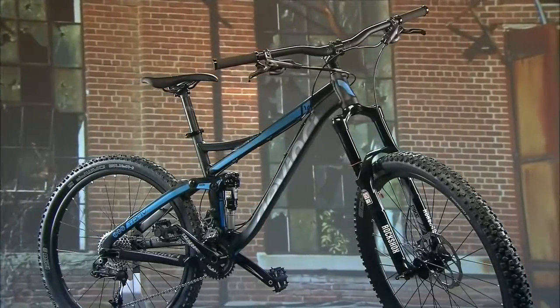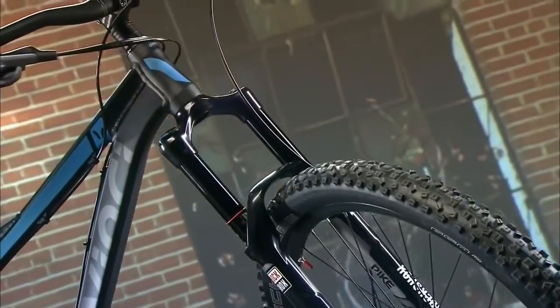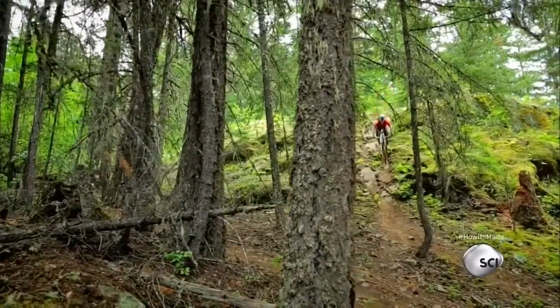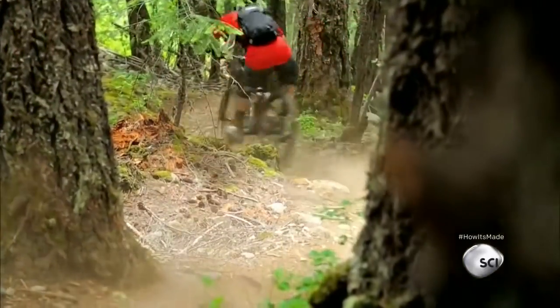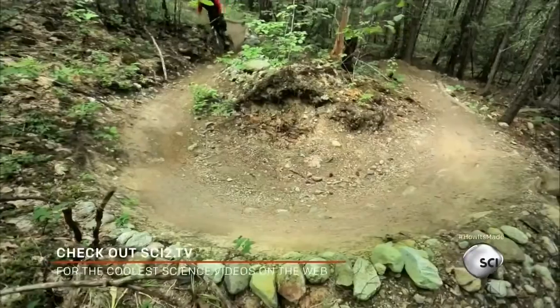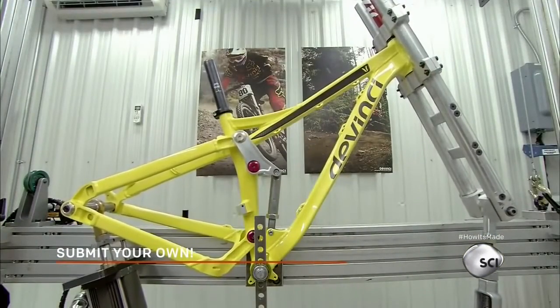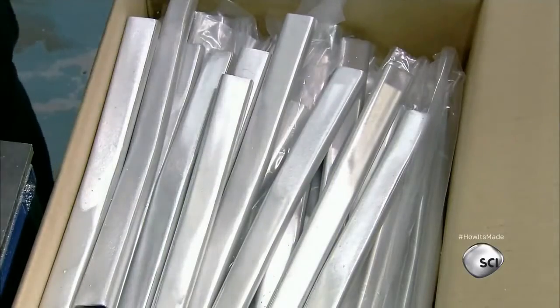Look at this fucking bike. Today on How It's Made, we're gonna learn how to make some bikes, so let's head over to the factory. Wait, this isn't the factory — oh, I get it now. This is the factory. All right, now let's head to the real thing. Hold on — we're not supposed to see this.